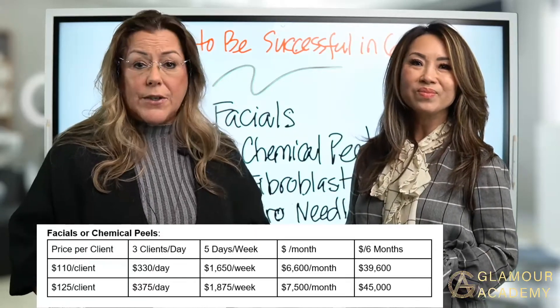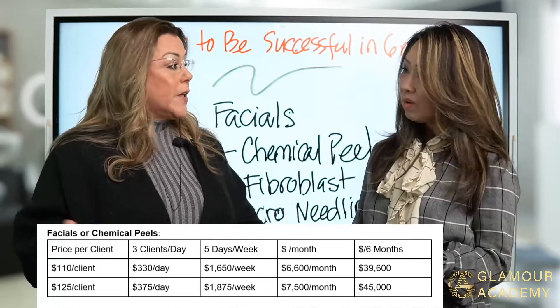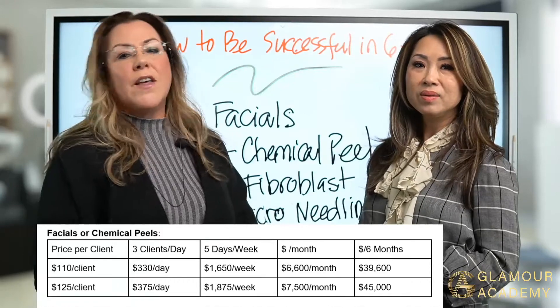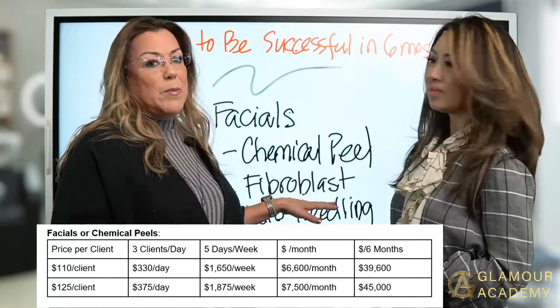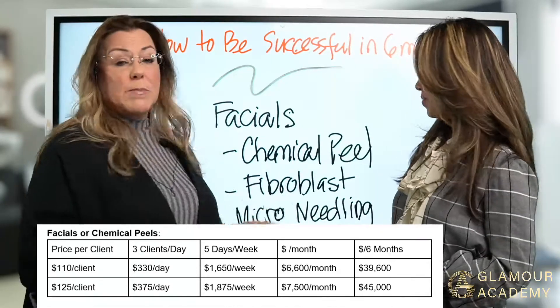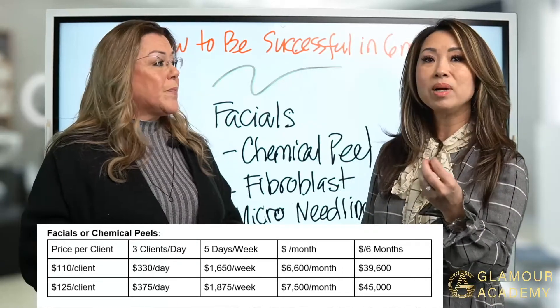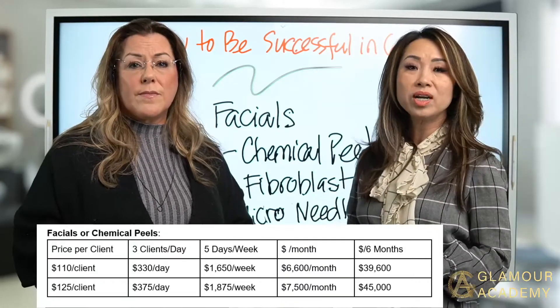You can charge whatever you want — charge according to your area. Call around and see what they're charging for chemical peels and other services. Fibroblast is more expensive — you could charge more for that. For microneedling, prices range from $95 to $150; we charge $150 here per session. For fibroblast, we can charge up to $850 for the neck area, and up to $2,500 for the full face.